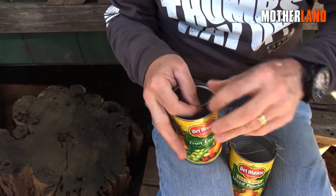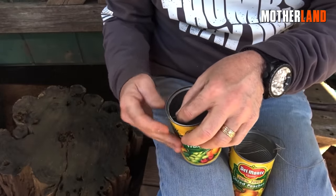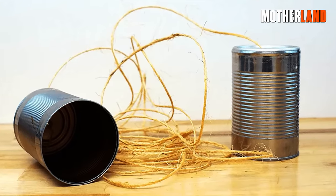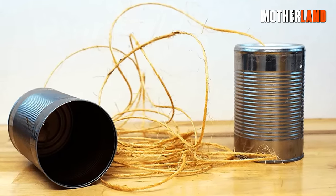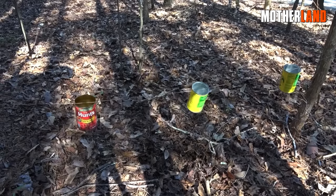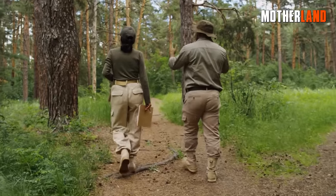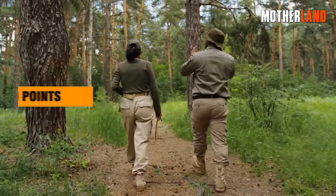Next, take some twine and thread it through the holes in the cans. For added effectiveness, consider running the twine through a couple of times to create tension, and then continue the daisy chain by linking the twine to the next can. Once the cans are tied together, position the setup between two points.